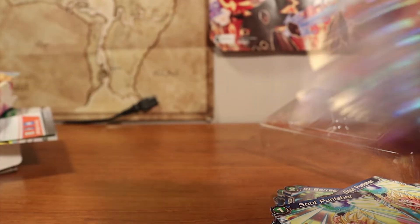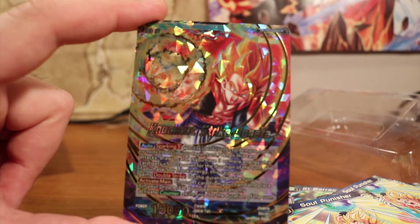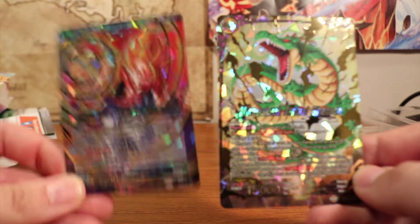Just taking another look at the shiny cards — the Shatterfoil Gogeta, and the second one that came with it, the Leader card — another nice Shatterfoil. Super, super cool, super clean looking. I really can't express enough how much I love the graphics on these cards.